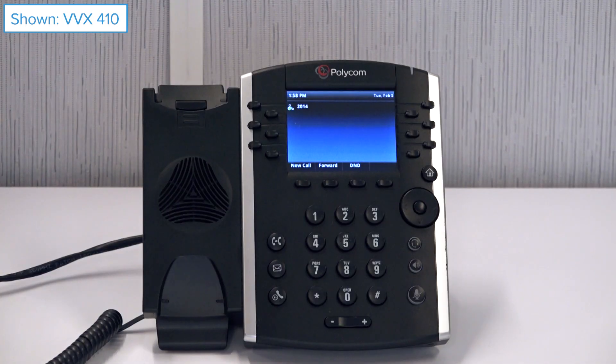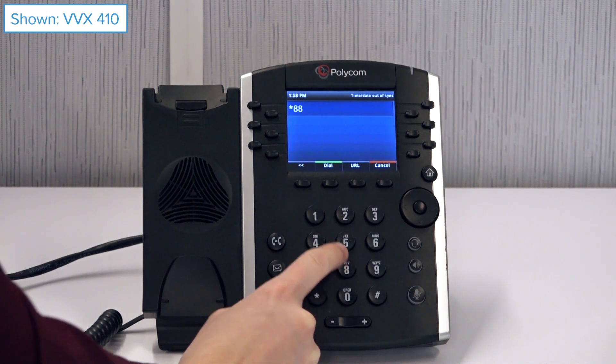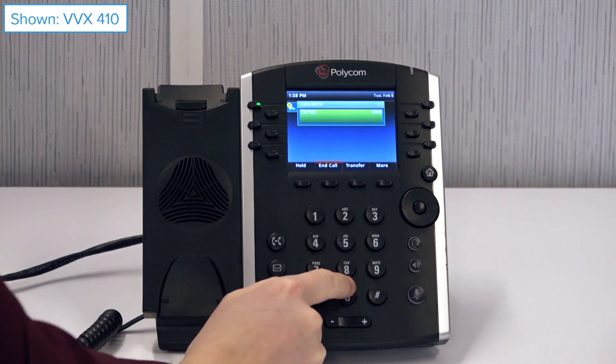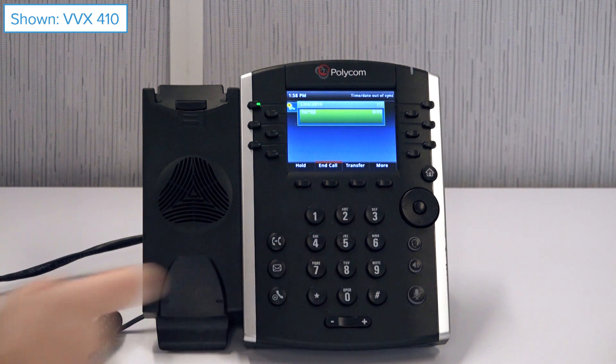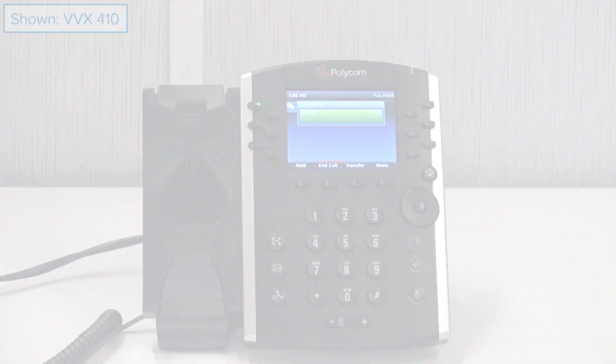If you do not have enhanced call park enabled, or you want to retrieve a call parked on an extension which you are not monitoring, dial star 88 and enter the extension followed by pound. To retrieve any calls parked on the phone's active extension, you can simply press pound. Thank you for watching.